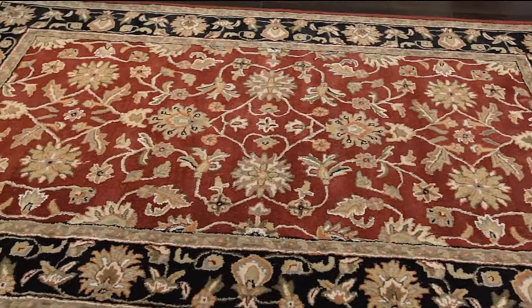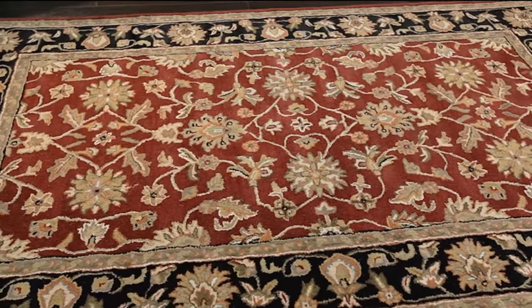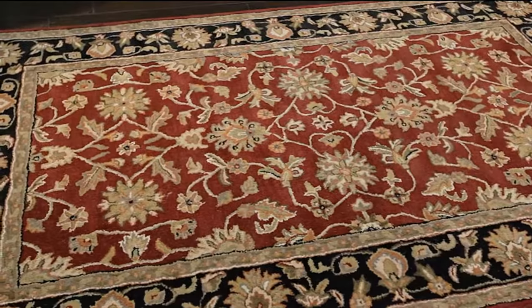Extra care should be taken when cleaning by not using a high powered vacuum such as the Dyson, or a vacuum with a beater bar. A rug pad is recommended to extend the life of this rug.